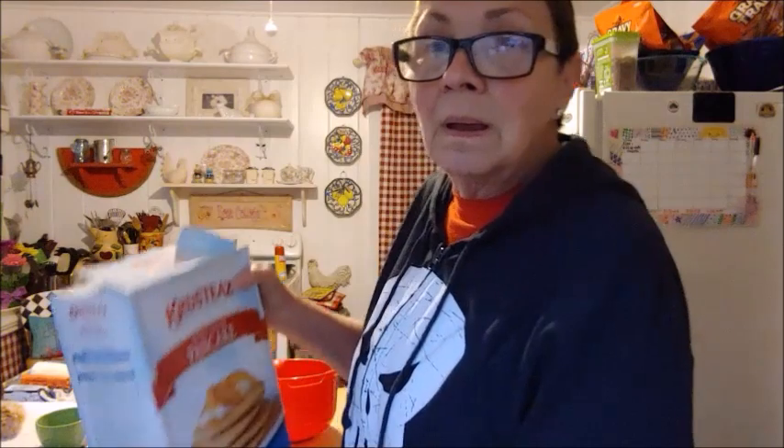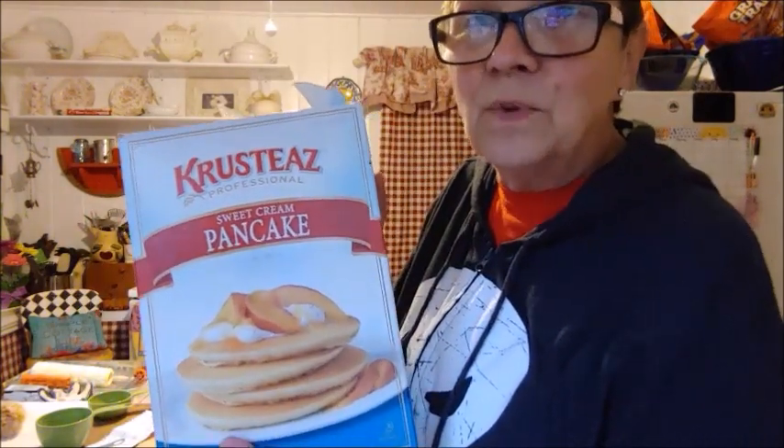Hey everybody, because it's so cool this morning I sort of feel like fall, and I have a hankering for pancakes. So back when COVID first hit us, back in March of last year, I ordered this from Amazon.